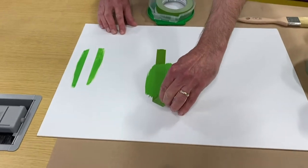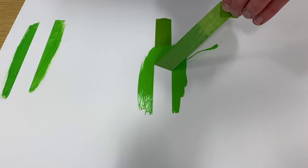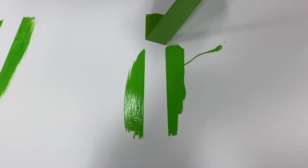So we'll now remove the tape and that reveals lovely sharp lines.